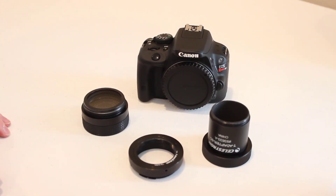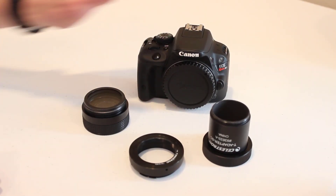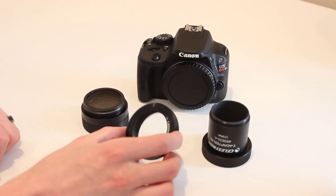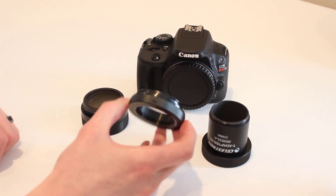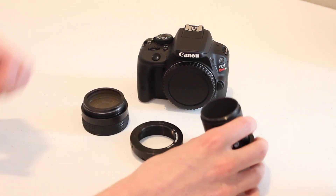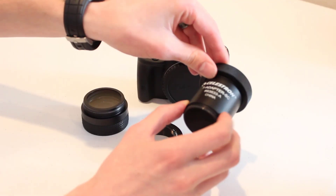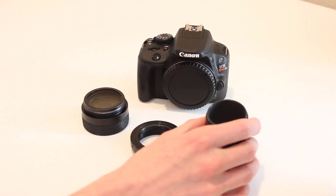There are just two things you need to get to the required back focus when you're using a Canon DSLR. You just need a T-ring — a 10mm or 11mm ring — this is just a Celestron T-ring. And then a Celestron Schmidt-Cassegrain T-adapter. You specifically want this to be the Schmidt-Cassegrain version because this gives you 50mm of back focus, which is exactly what you'll need, as you'll see.